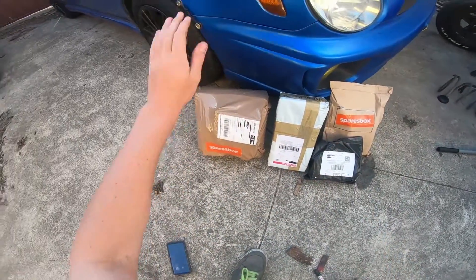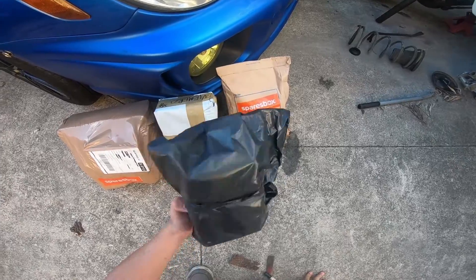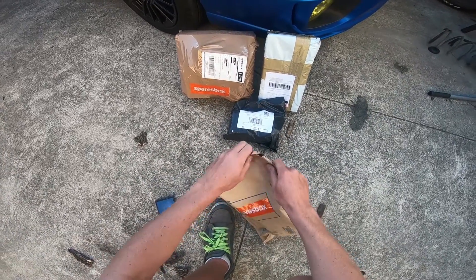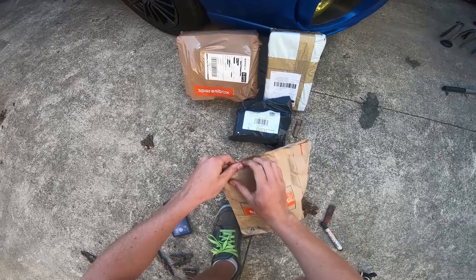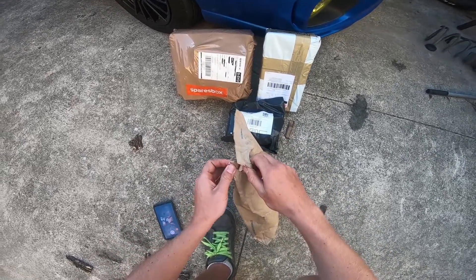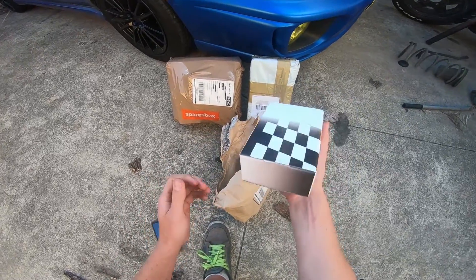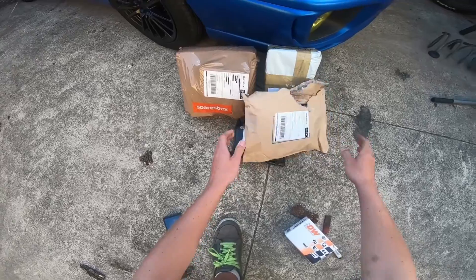Alright, so we've got a new shipment of parts coming in. That's for the Lancer, that's for the Lancer, that's for the Subaru? This is for the Lancer — no, Lancer? Subaru. We should have a new part in one of these for the Subaru. Cheers to Spare's Box as well for supplying the goods. Oh there we go, that's the one — that's the new fuel pump, and we're not gonna spoil that surprise.